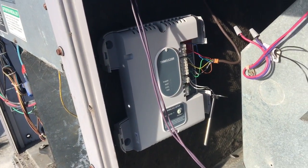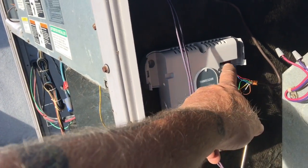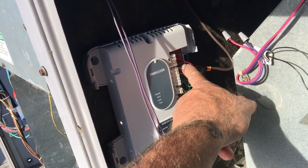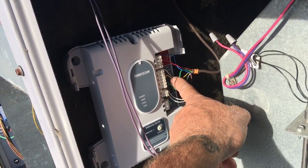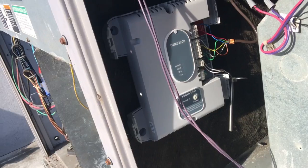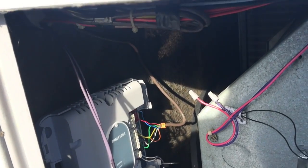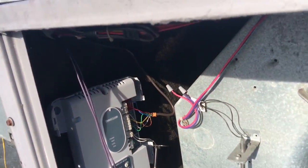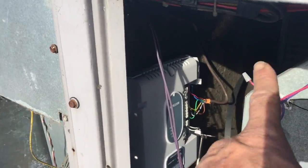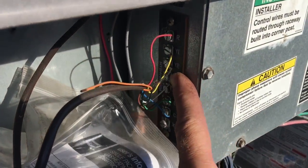I mounted the new one where the old one was. It's basic wiring: common, 24 volts, first stage heat, second stage heat, first stage cooling, second stage cooling, your fan, and then they've got this return air sensor. I'm going to probably extend the wires over and put it next to the return air sensor for the economizer right there. Then the thermostat wire just goes up to the terminal block right here.